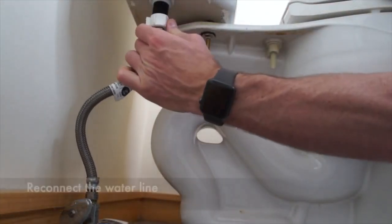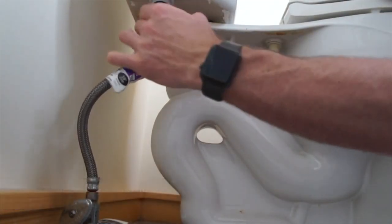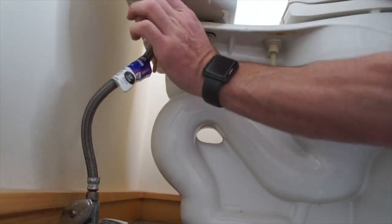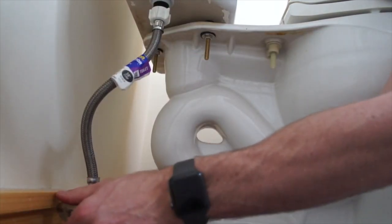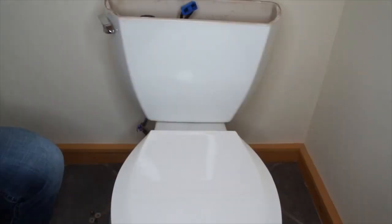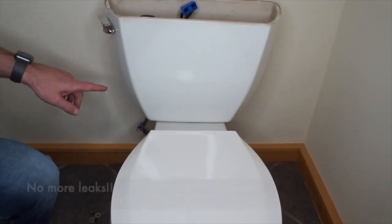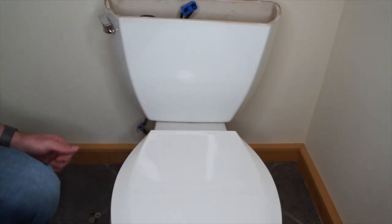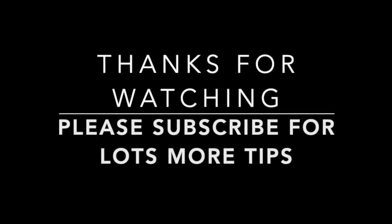Our final step will be reattaching the water supply line and turning the water back on. When you turn the water back on the tank will fill up, and it'll be time to flush it and check for leaks. We're looking for leaks between the tank and the bowl where we saw them before, and also any leaks coming from the bolts underneath. If no water is dripping down, then you should be good to go. I hope you found this video helpful — please like and subscribe and we'll see you back here next time.